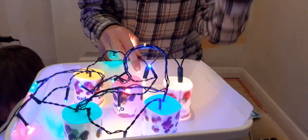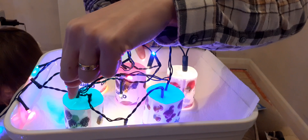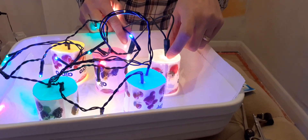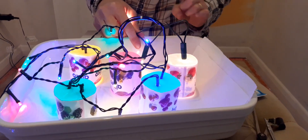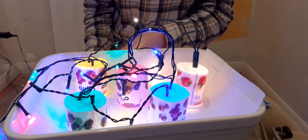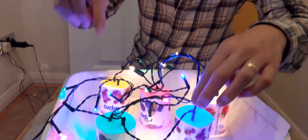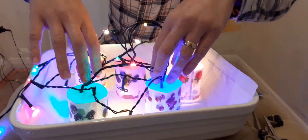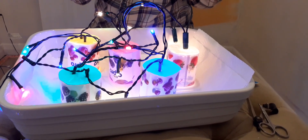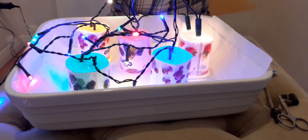Here are my yoghurt pots spaced out. As you can probably see, there's blue light in this one, green in this one, yellow, red, and white. The white one is a little bit brighter and warmer than the others, so there's only one light in there to try to make it more comparable. All of these yoghurt pots will sit flat — I'll pop a little weight on them so no other light gets in. There's no window in this room, so that should minimise any extra light from getting in.